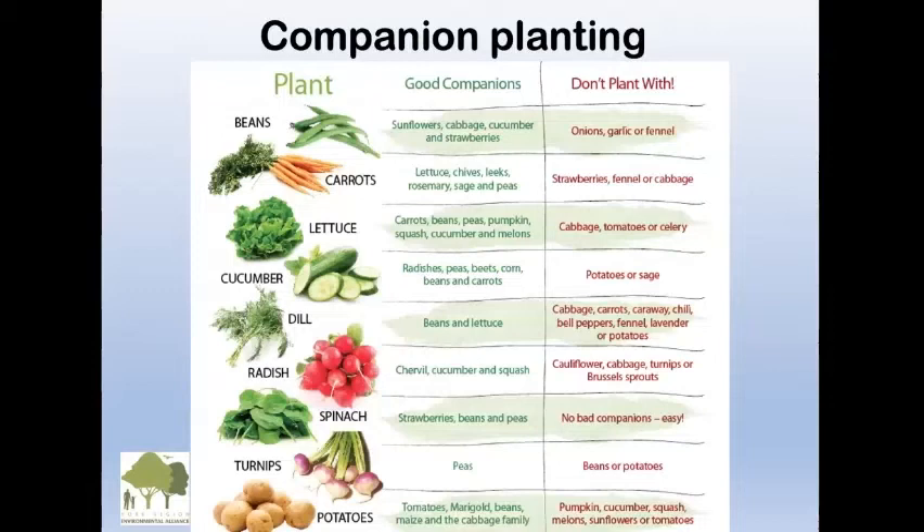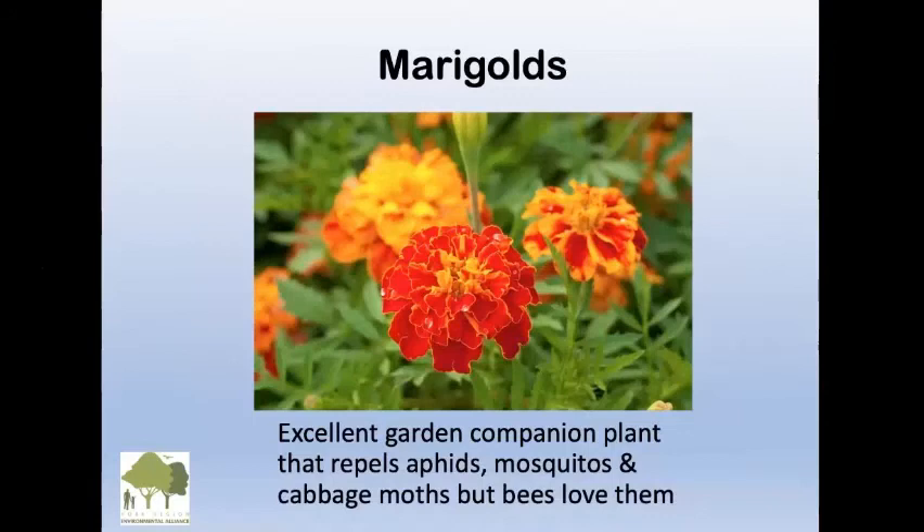Companion planting is a very good idea — what things love each other. Peas and basil, tomatoes and basil — get this information off the internet and remember what you plant together and what you don't. You'll have more success in your garden.